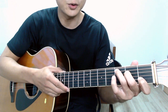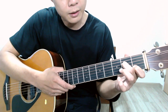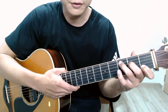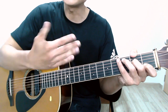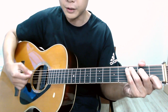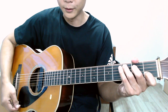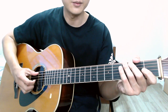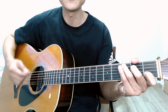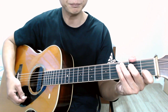Now the last chord: the C chord. I have my index finger on the first fret of the second string, my middle finger on the second fret of the fourth string, and my ring finger on the third fret of the fifth string. This C chord is a five-string chord, so once you strike you want to start from the fifth string and end on the first string.